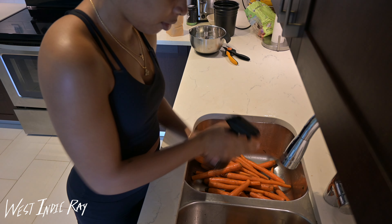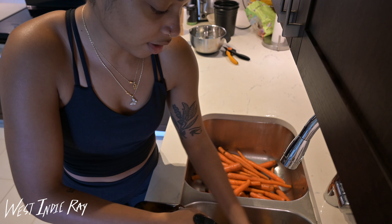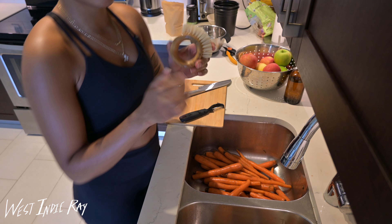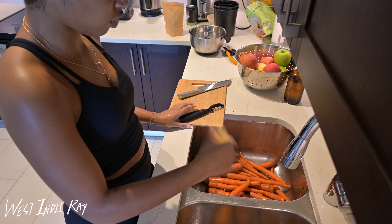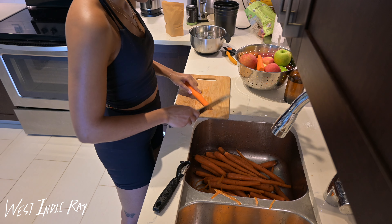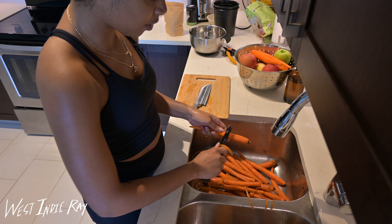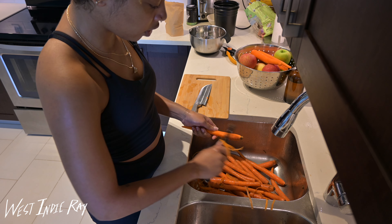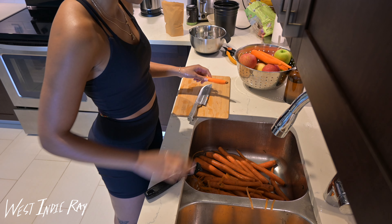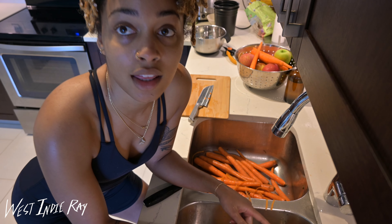I'm going to rinse and spray the oranges down too with the same vinegar-water solution. Then I have my cutting board, knife, peeler, and one of these little scrubbers — that's what I use to scrub all the gunk off the carrots. As for the peels I'm scrubbing off, the best thing to do is compost them — you can give it back to the earth for any animals or whatever wants to consume it.